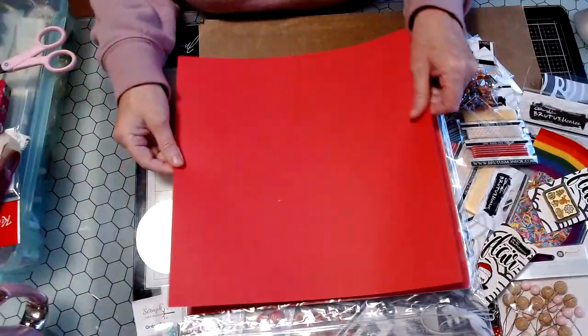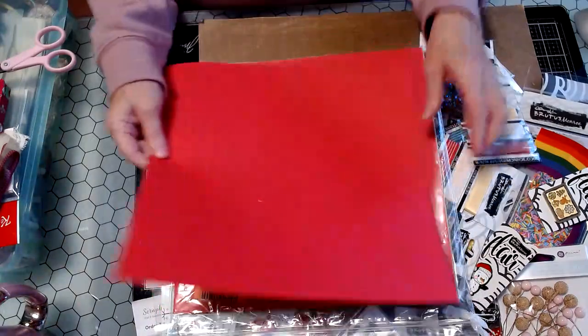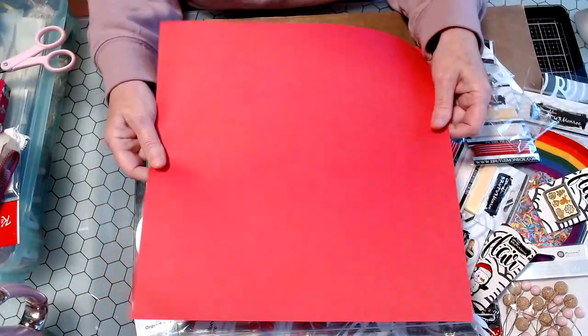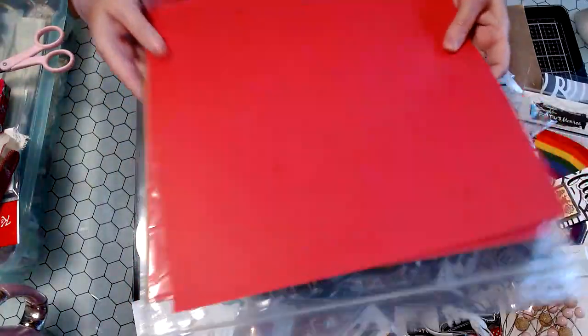And then the last thing I got from them — I did order one of their packs of paper. I think this was five dollars and they just called it the rainbow pack. It's a textured, not super heavyweight paper, but good for layering on our cards.